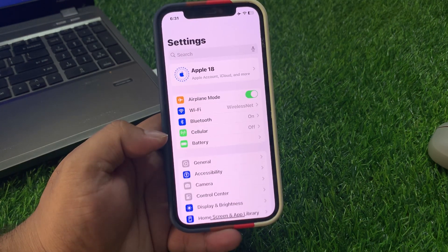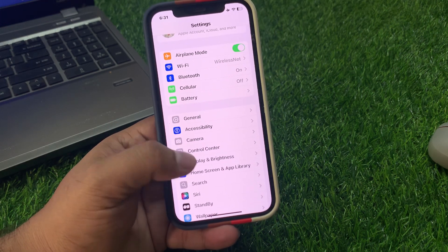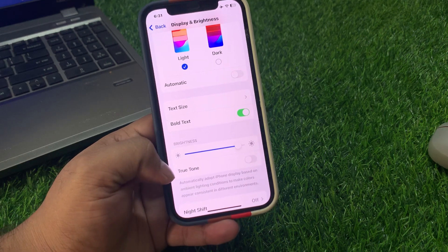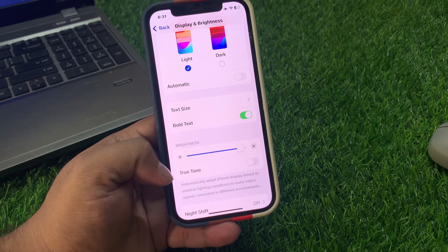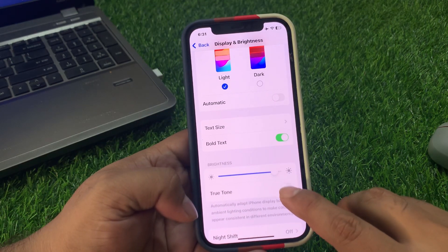Solution number one: open Settings, scroll up, tap on Display and Brightness, then scroll up again. If True Tone is turned on, turn it off and turn it back on. If True Tone is already off, turn it on. This may fix your problem.